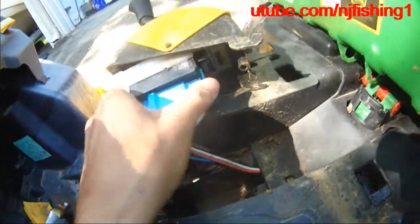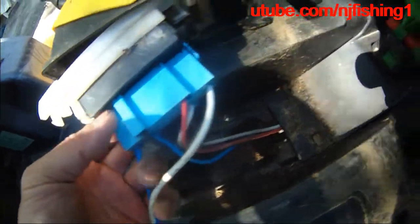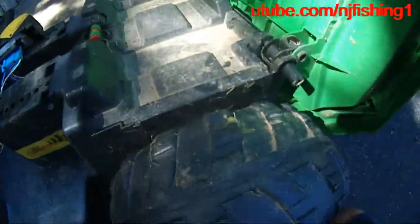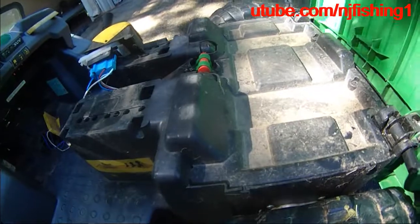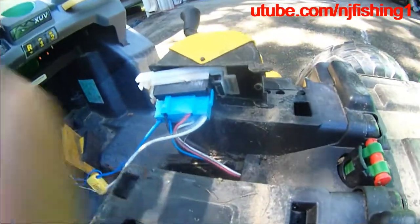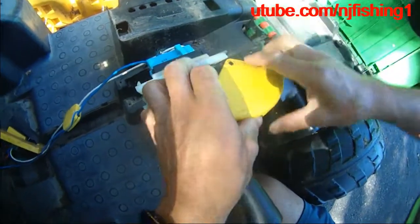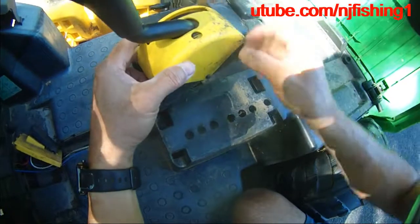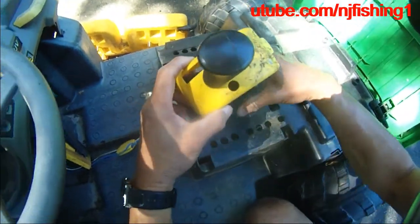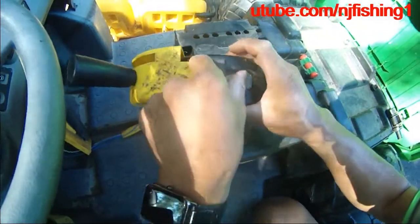So let's see why this transmission is not working. Let's see if we can remove it. So I'm going to remove this yellow cover — it looks like it's very easy. This is what you do and then the yellow cover will be removed. There you go, the yellow cover is up.